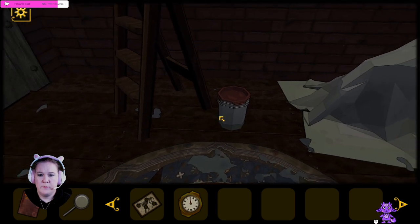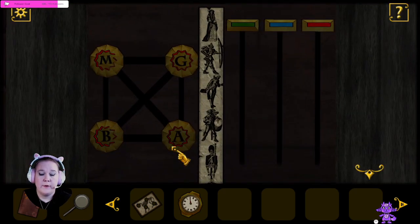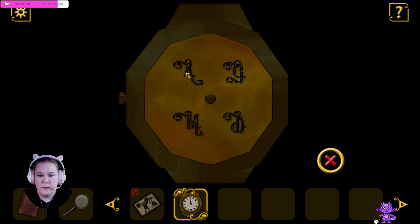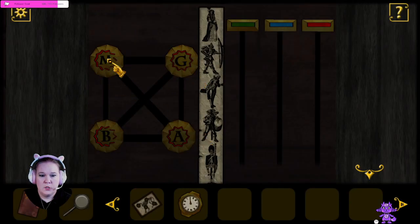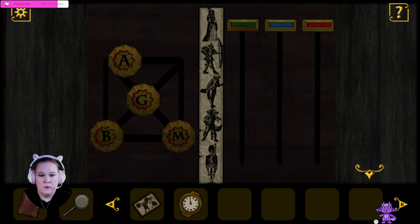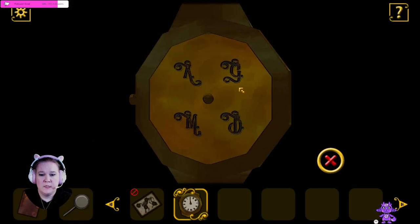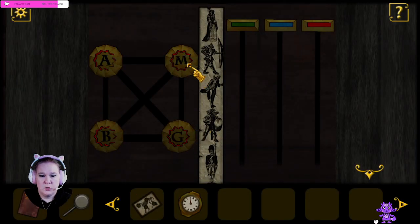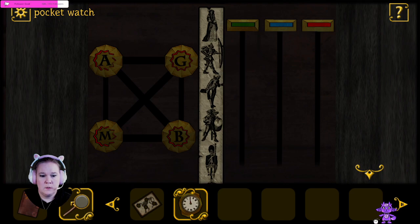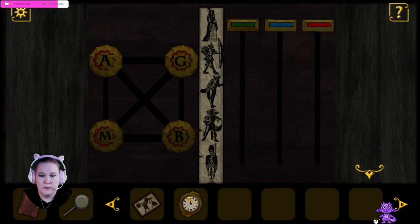Got a ladder here and some paint. Do we need to do something with the paint? And then there's this — what is this? Oh! I know what we do here. I recognize this. We want whatever letter that is: G-M-B. So it is an A? Let's look and see. G needs to be up there. G up here, and then B was over here. A-G-M-B — that is correct.